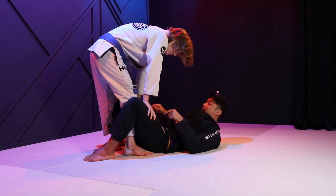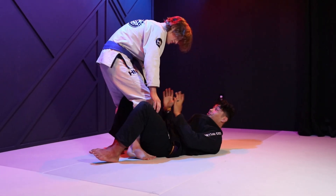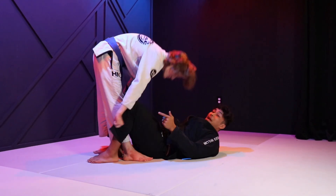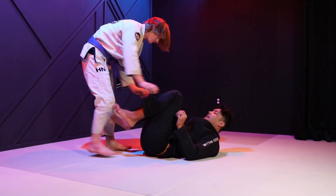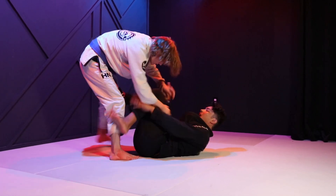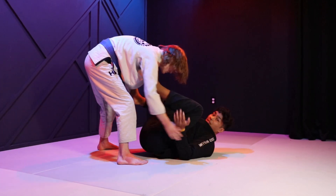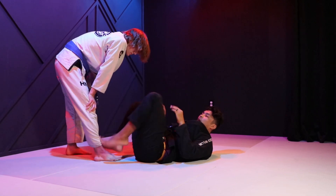If you look at all guard passes, they either require you touching the upper thighs with your hands, your shins, your legs, your torso, or they require you grabbing the pants to open the space for the upper thigh so then you can connect with whatever. And so just keeping your upper thighs free — as Jeff goes to start, I can use my hand fight, I can use my angles, I can use all kinds of different things, just pulling my knees back to prevent him from touching my upper thigh.